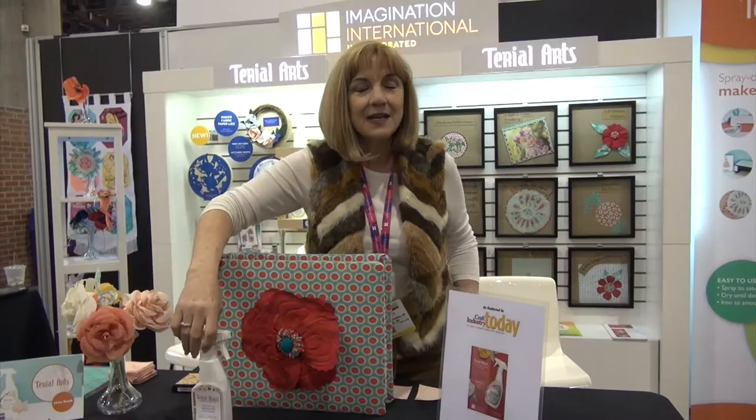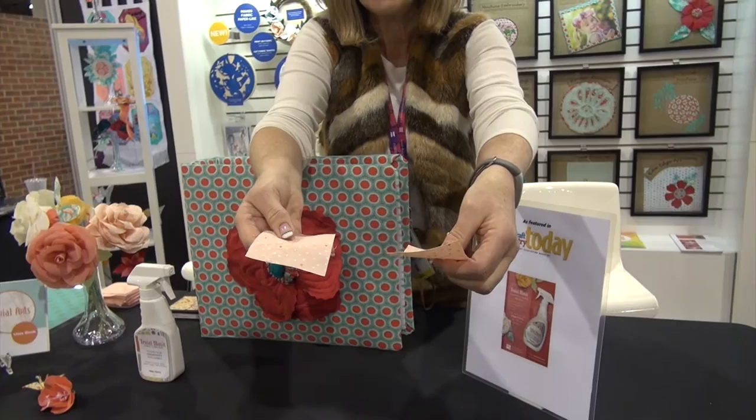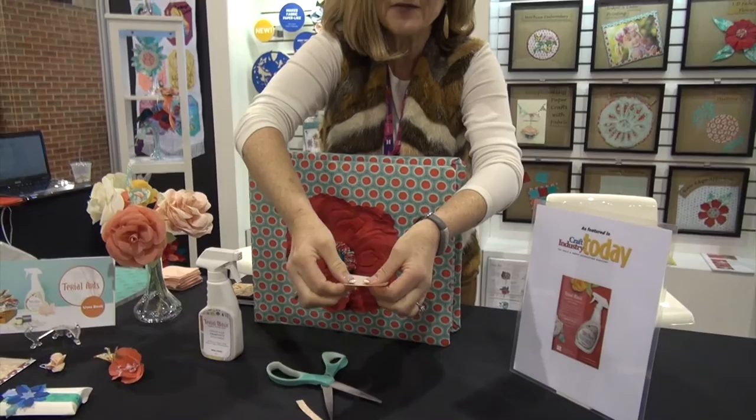You spray it on your fabric, you dry it, you press it, and it becomes more paper-like. This is a fabric sample of untreated fabric, and then this is the fabric that's been treated. You can tell that this is a much firmer fabric. Cut it, and you can see it doesn't fray.